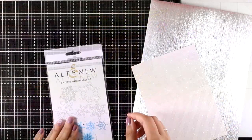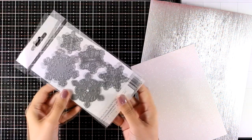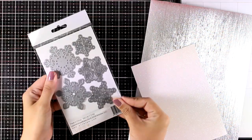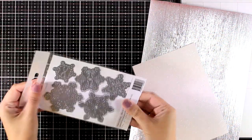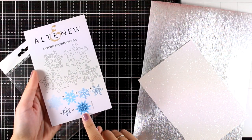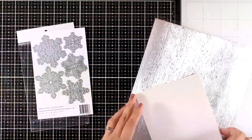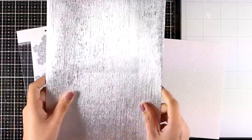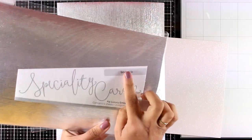Here's another new product called Layered Snowflakes die. It's a set of five dies, and between those snowflakes you will get so many different designs for your cards and other projects that you probably won't need any other snowflake dies. The fun thing is that you can actually layer them one on top of the other to create a beautiful focal point, which is exactly what I'm going to do today using silver cardstock by Tonic Studios — I will link that below.